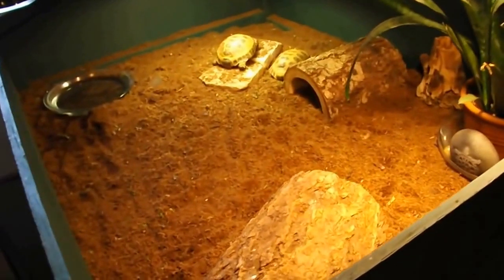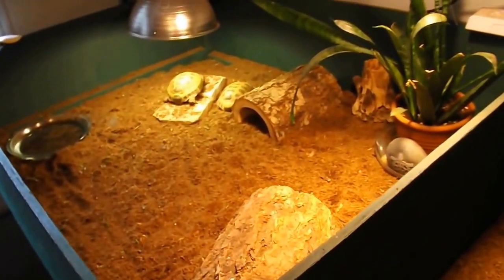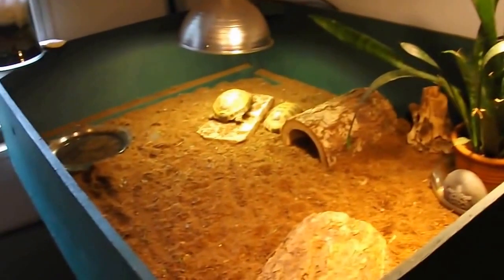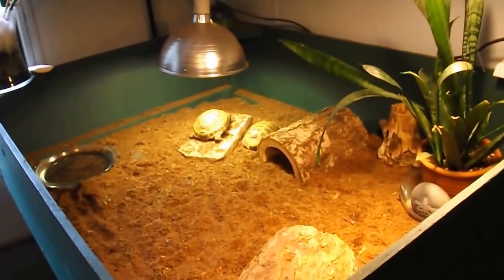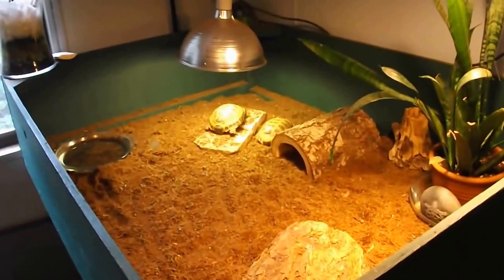They all have water bowls to soak in. They are all under Mega Ray and/or Power Sun bulbs to get the proper UV. This room usually stays around 75 to 84 degrees during the day and drops to about 70 at night.